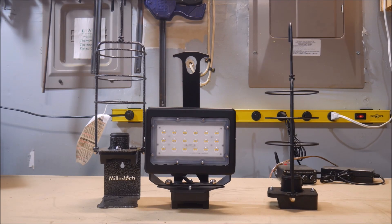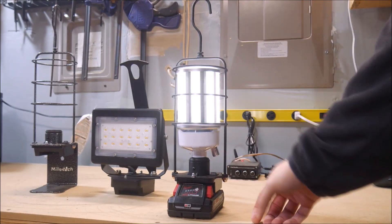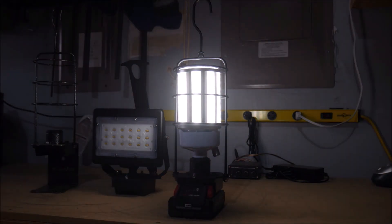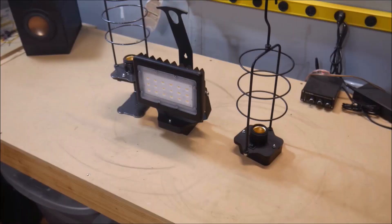Due to the immense popularity of their Power Tool battery inverters, I've added several Power Tool battery lighting products to my shop. These lights, or lanterns, use DeWalt, Milwaukee, or Makita 18-20V Power Tool batteries as their power source for an ultra-portable, high-output light source.